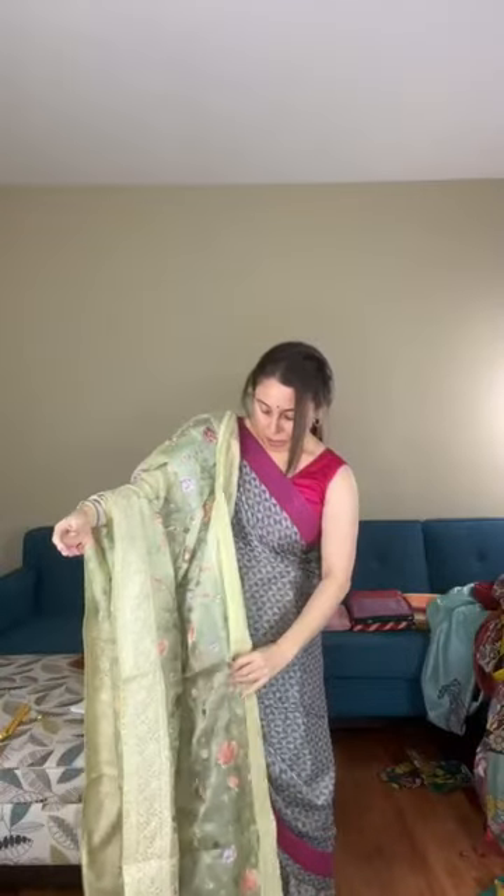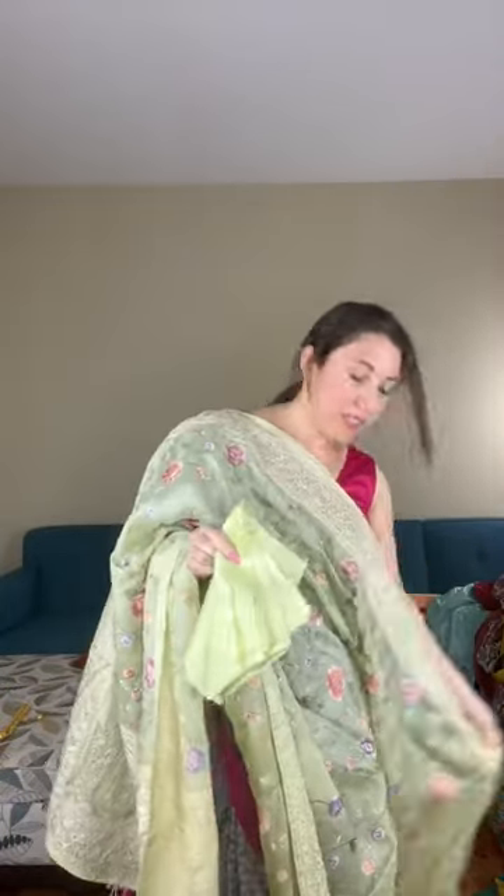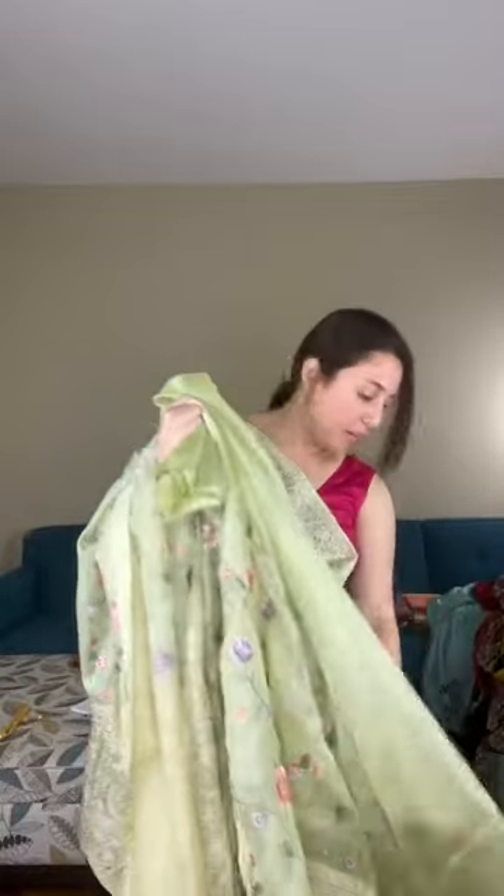The color is very soft green with multicolor machine embroidery — pink, mauve, and different colors have been used. It comes with a self color blouse piece. This is saree number nine, priced at $169.